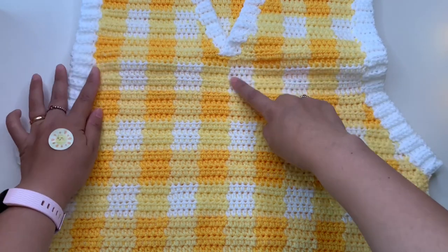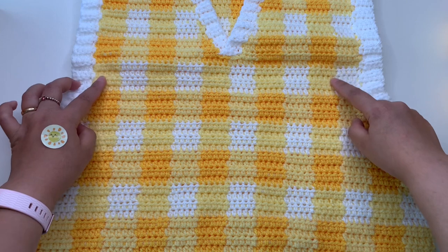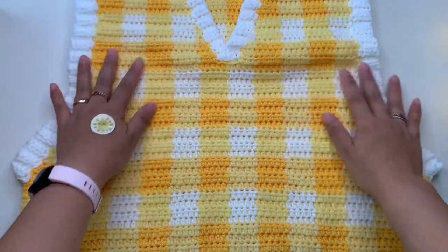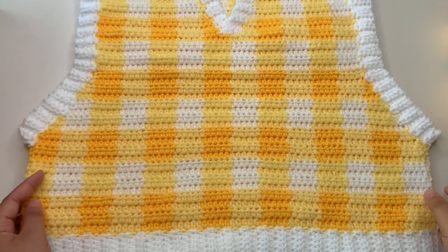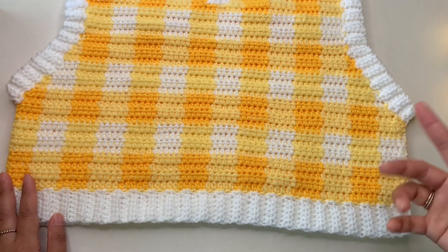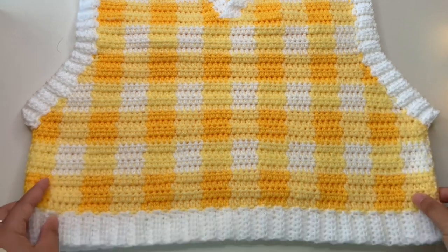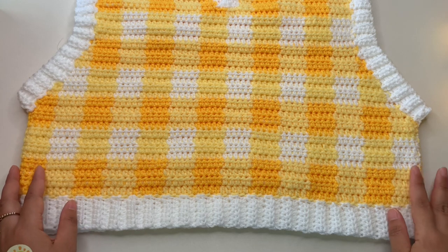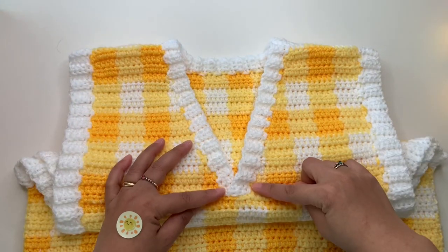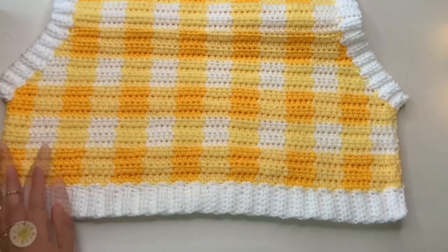If you want a more cropped style you can leave out the five rows section — there's no decreasing or increasing in those rows, so it's the best place to make your adjustment. If you want to skip those five rows, it's going to be more crop style. If you want it longer, you can add more rows before creating the decrease for the armhole. The V-neck has one decrease in every other row, so it's very easy and simple.